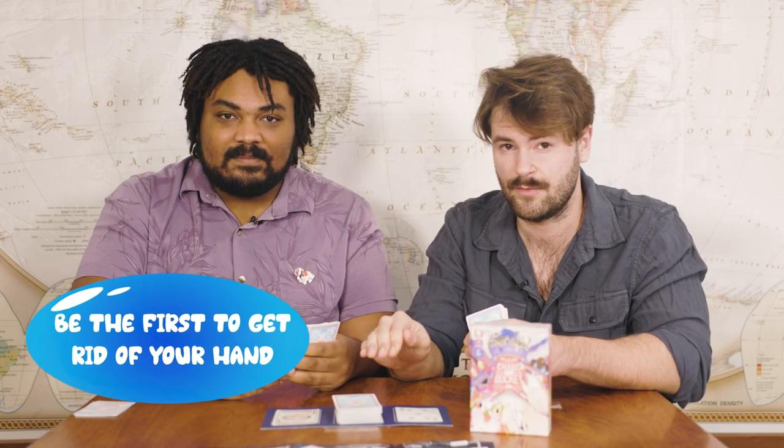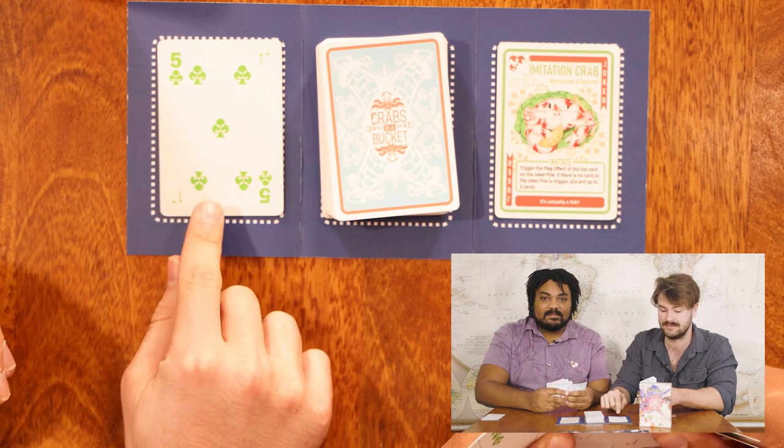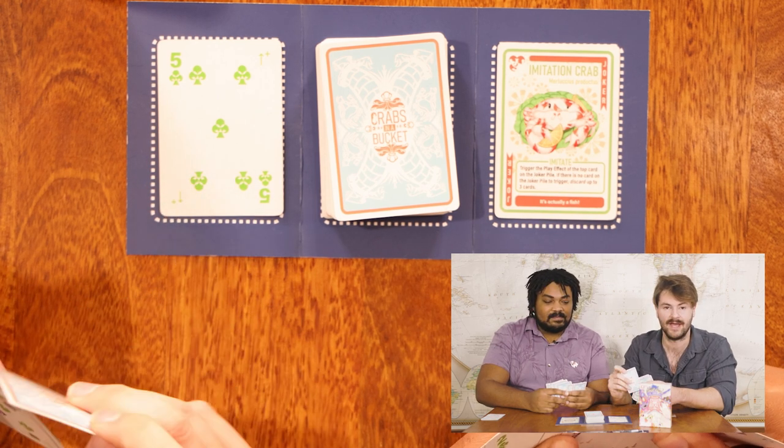The most basic way to get rid of your cards is via matching on the discard pile. So here we have a five of clubs. That means that I can either match by suit and play a club, or I can match by number and play a five.